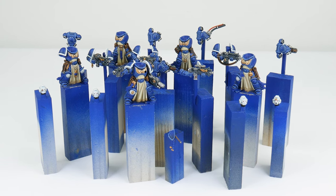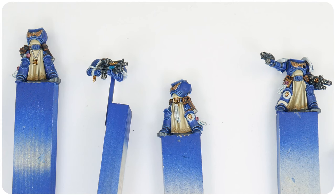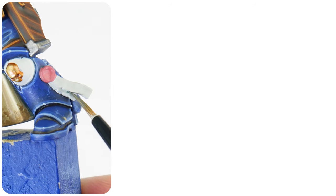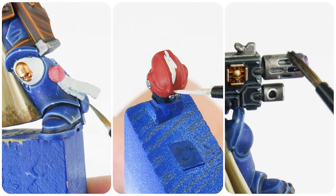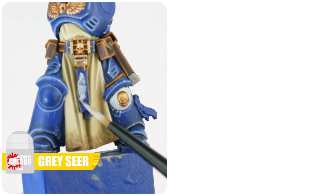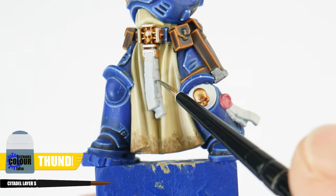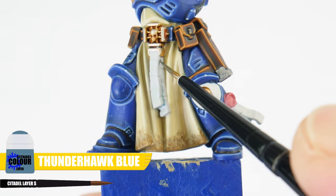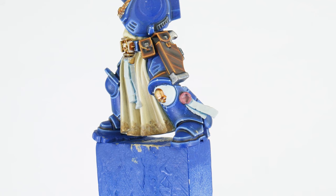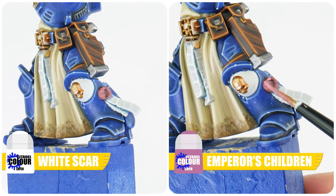Now we can move on to the final section of the tutorial, where I can show you the last few details on our Sternguard veterans. I want to finish up getting all those smaller details finished, and I also want to show you how to paint some different weapon effects. For the purity seals, let's paint the parchment with Grey Seer and the wax sealed part with Pink Horror. For definition, use Thunderhawk Blue in any recesses of the parchment and Norn Oil over the wax seals. Finish any purity seals highlighting the parchment with White Scar and the wax seal with Emperor's Children.